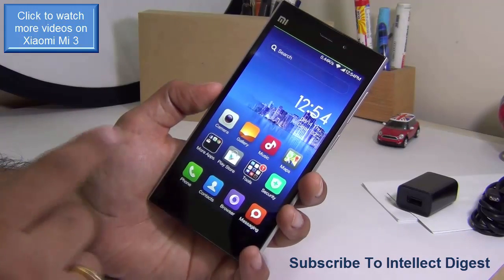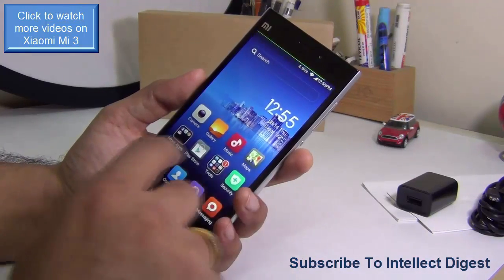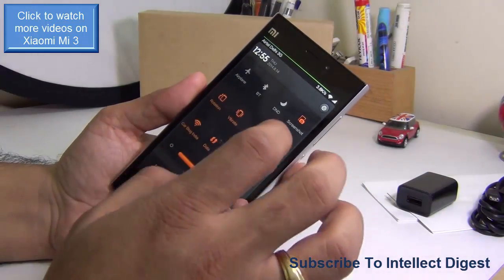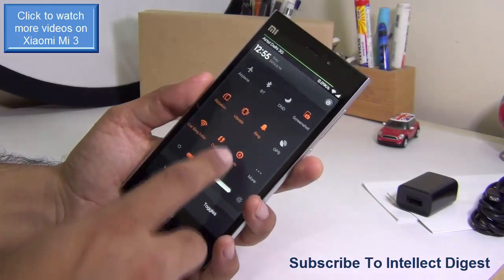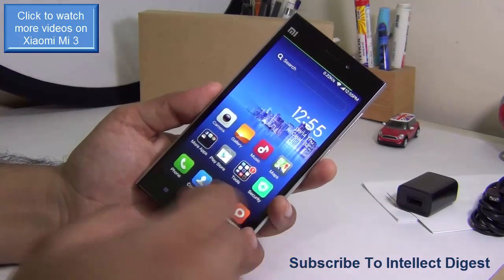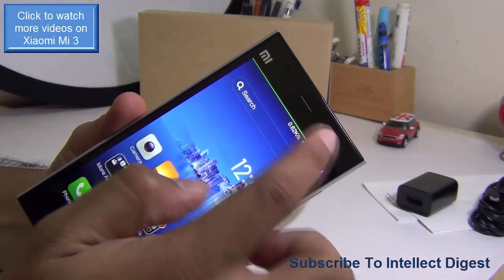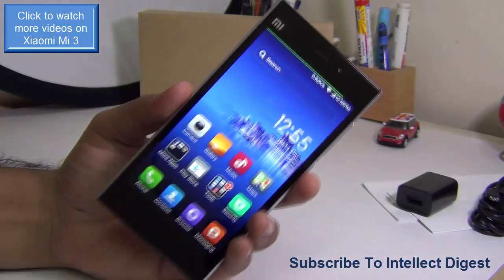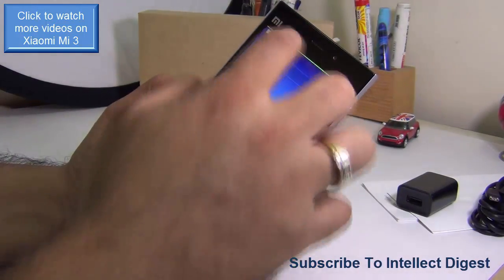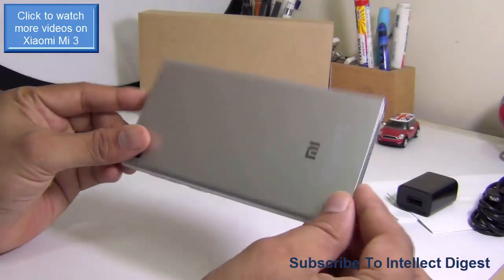We've done a separate video on the best features of MIUI, linked in the description. Talking about call quality — I don't find any trouble with signal reception on the Xiaomi Mi 3. With an Airtel 3G SIM, there's no problem with 3G data, Wi-Fi connection is also very fast, and call clarity is very good both on speaker and on the earpiece.